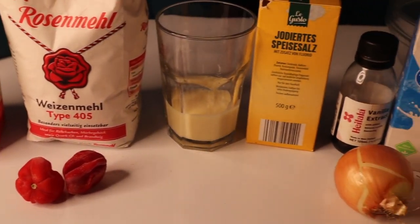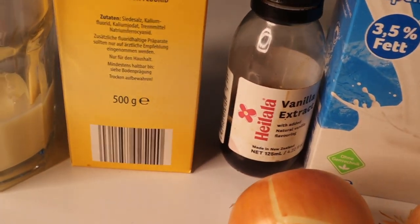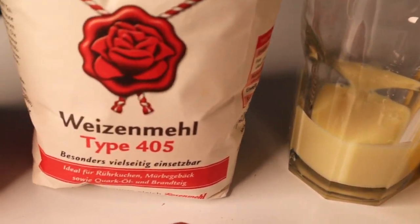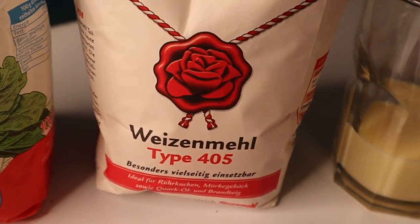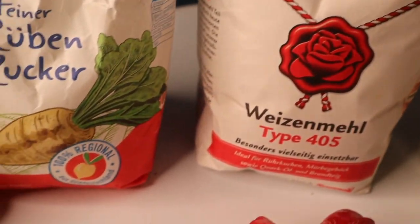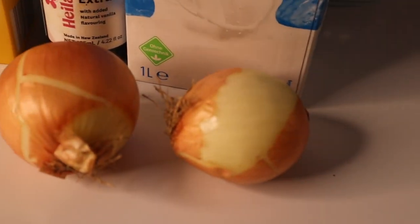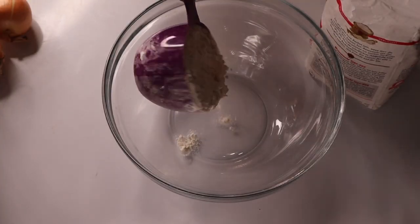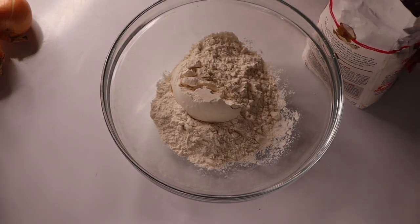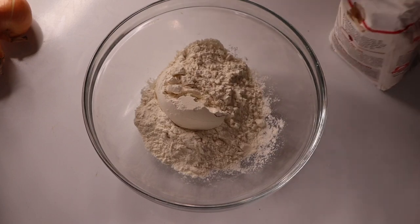Today I'm going to make this milky delicious puff puff for you with pepper and onions. So you can see I have my onions, pepper, the flour, sugar, condensed milk and whole milk, salt, yeast, and vanilla.